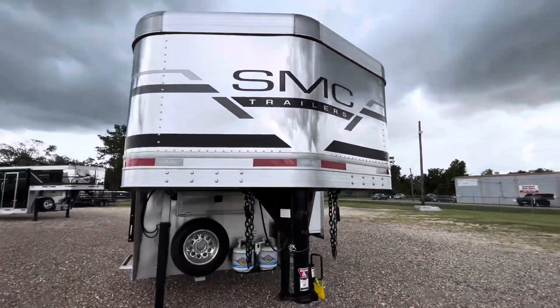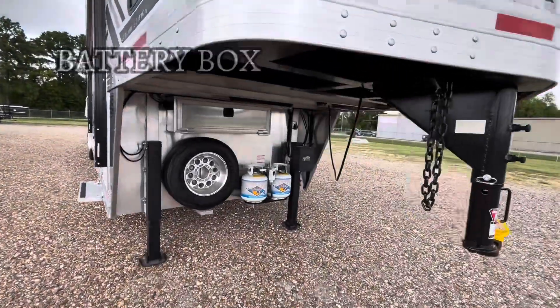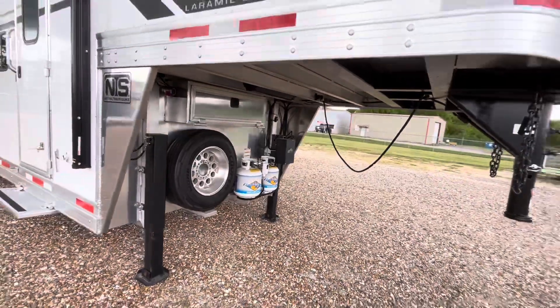Starting out, we're going to have two hydraulic jacks with an enclosed battery box, spare tires, and propane tank.